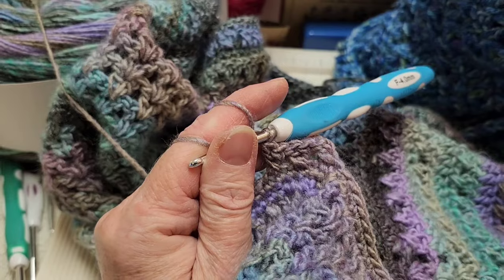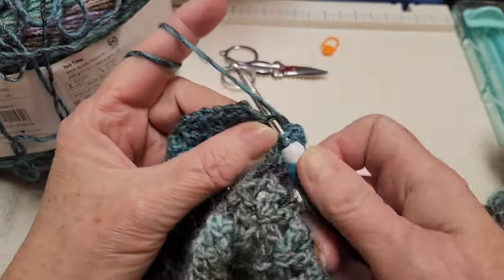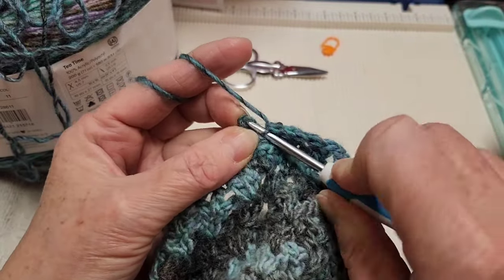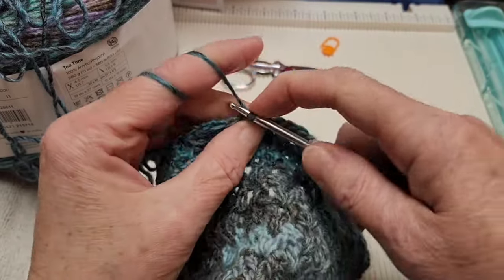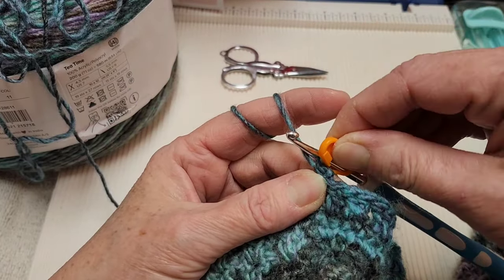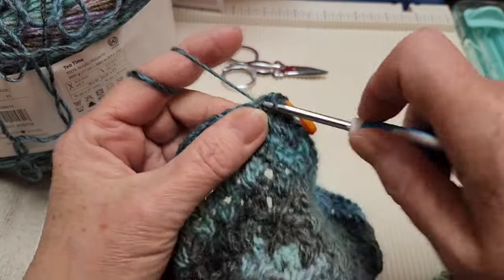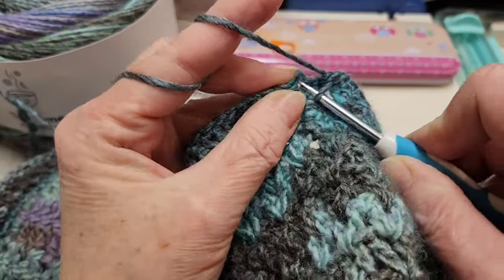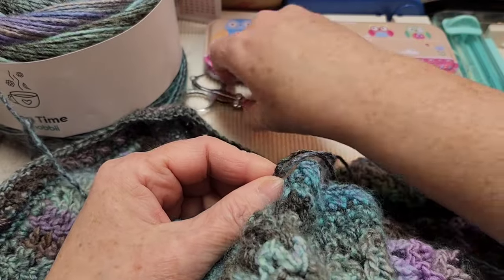At the end of the X row you may have an extra stitch — simply put a double crochet in there. Then slip stitch into the first double crochet, chain one, go back into that stitch and make a single crochet, marking it with a stitch marker so you don't miss it on the way back around. Make a single crochet in every stitch all the way to the end of this row. At the end, slip stitch into that first single crochet we made, chain one, then cut your yarn and sew it in.